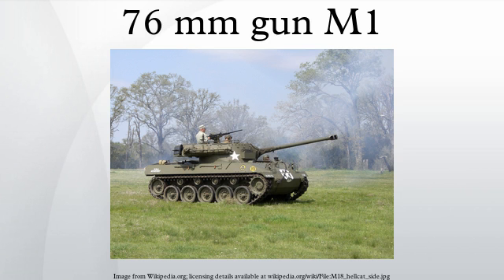Developed as an expediency, M4 Shermans converted to use the 17-pounder were known as the Sherman Firefly. The anti-tank performance of the 76mm was inferior to the British 17-pounder, and even more so if the latter was using discarding sabot rounds, though with that ammunition the 17-pounder was less accurate than the 76mm. Variants: M1 — 57 calibers long; M1A1 — 52 calibers long, version with breech counterweight; M1A1C — fitted with muzzle brake; M1A2 — fitted with muzzle brake.